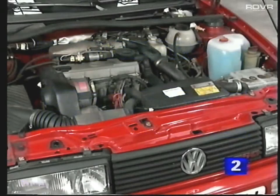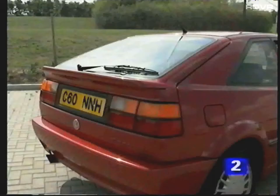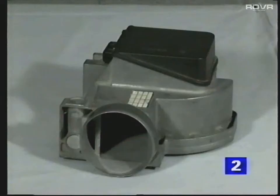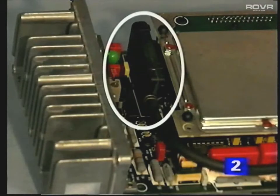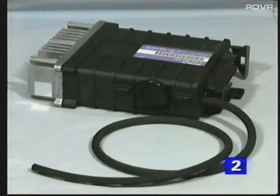This section of the program highlights the main differences between the Digifant engine management system of the Corrado G60 and that of previous models. The airflow meter of previous Digifant models is replaced by a pressure sensor integrated into the control unit. The pressure sensor is connected to the inlet manifold via a hose of a set length, and the length of this hose should not be altered.